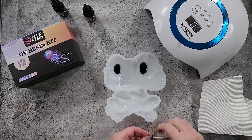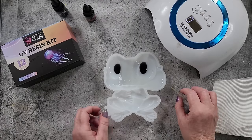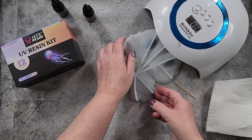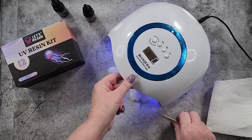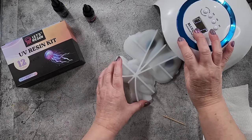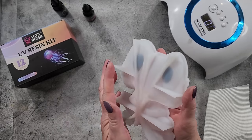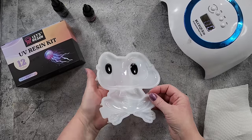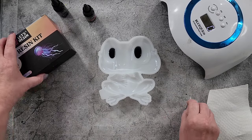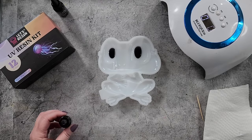That feels cured, so very carefully turn it around and do the other side. Obviously I can't see if it's cured on that side, and I have to be careful not to pop them out. Alright, so that's the eyes done.